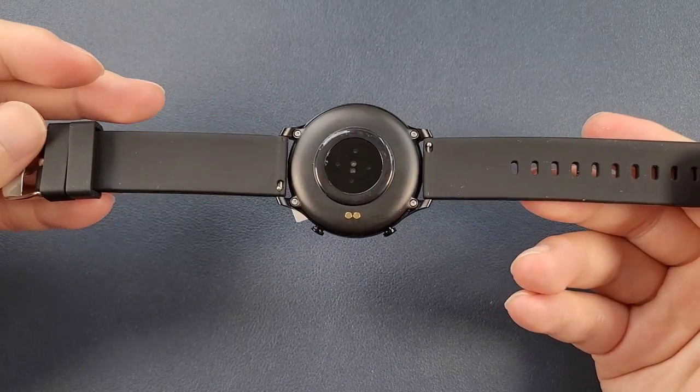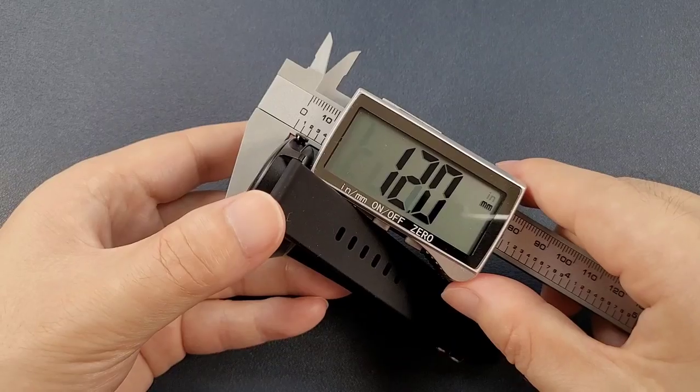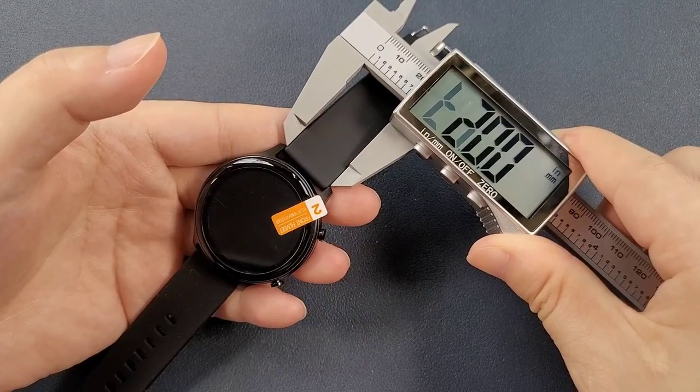It is very easy to put on the strap. The diameter is 44 mm. The thickness is 12 mm — it is very thin. And the strap is 20 mm.